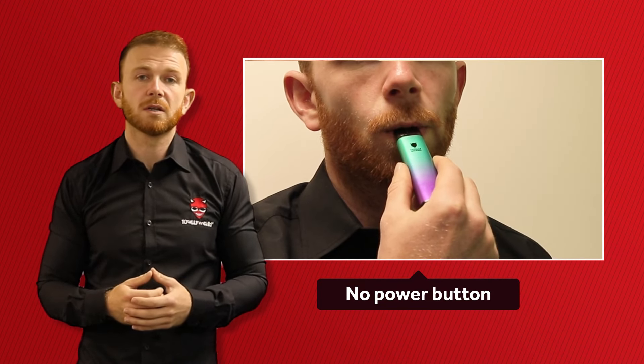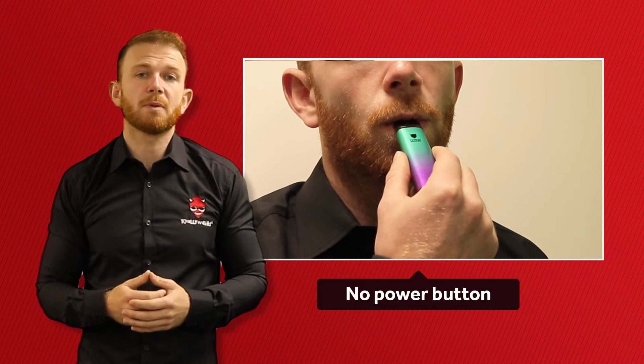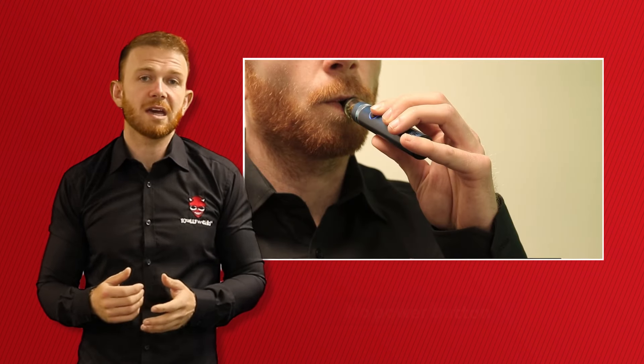If your vape doesn't have a power button, then simply inhale on the mouthpiece for 4 seconds. Again, remember to do this gently and don't draw too hard. Then release the power button if your e-cigarette has one.